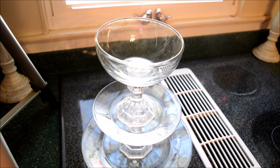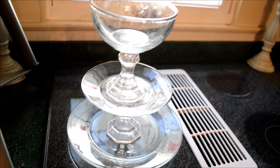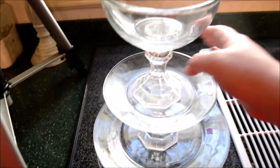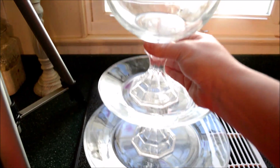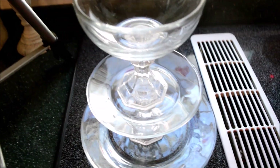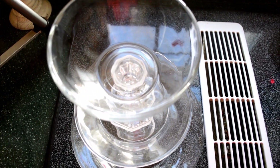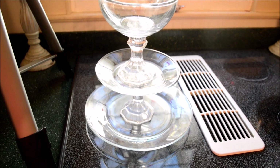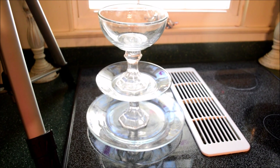My tiered tray is all done drying — I think it's pretty cute. I've got some finger smudges to get off of here. It's pretty sturdy and pretty solid; that glue holds up really, really well. Now I'm just going to fast forward and show you how I plan on using this.